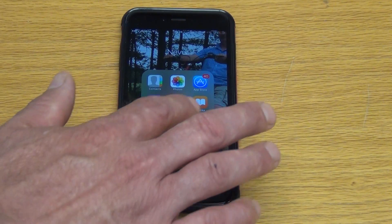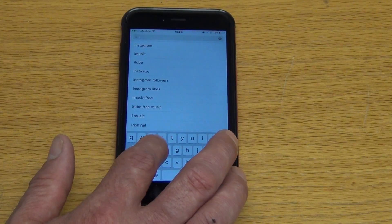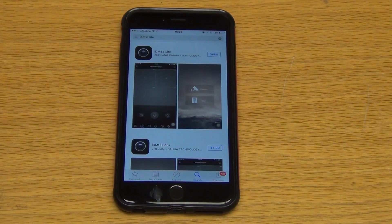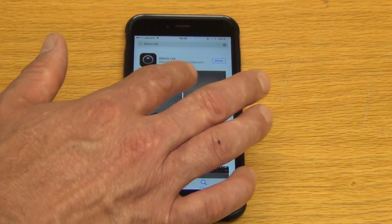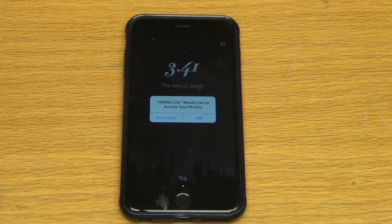So all we do is we just come along here, we tap on the App Store, we open it up, and I just type in IDMSS Lite. We can see we have some choices here, but basically it's the free version we want to go with. We'd normally come along and click on Get — it's a free app. I've actually downloaded it already just to make this video as quick as possible, so just imagine I'm tapping the Get button. It probably takes about 15 seconds to download on fast broadband. I click on Open and we're directly in here now.